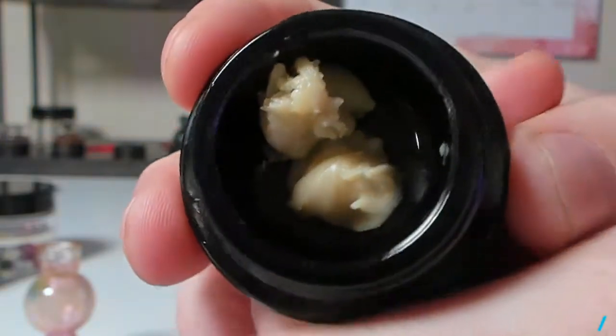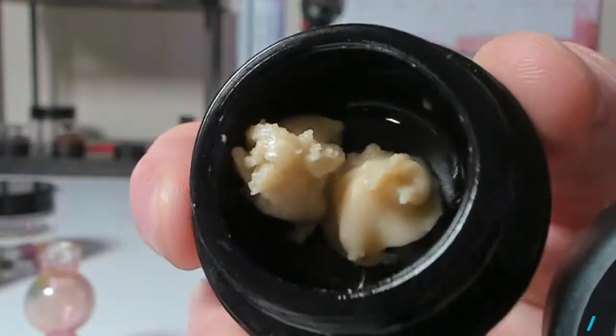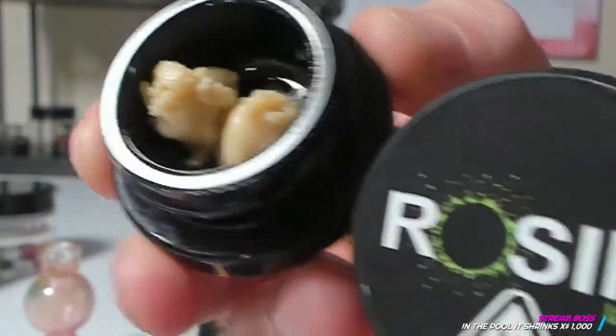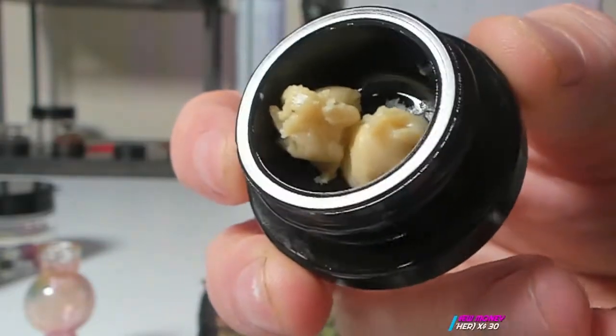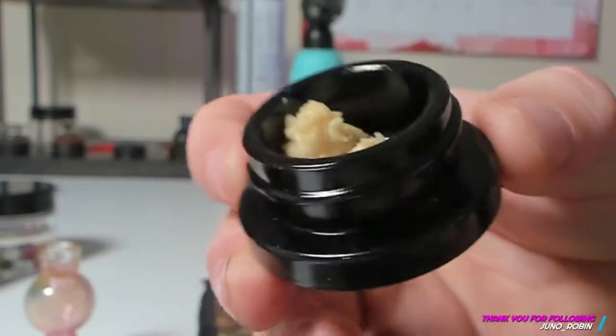That's the fresh press. Now it comes in two different textures — this is the cold cure. Same exact strain, but the cold fucking cure just looks ridiculous, that soft butter. The nose on the cold cure is unbelievable — it fucking reeks. Cold cure definitely has the nose, it's not even close. The fresh press definitely lacks that nose. I think the fresh press looks better, but the texture and the smell on the cold cure — yeah, it's like a no-brainer.